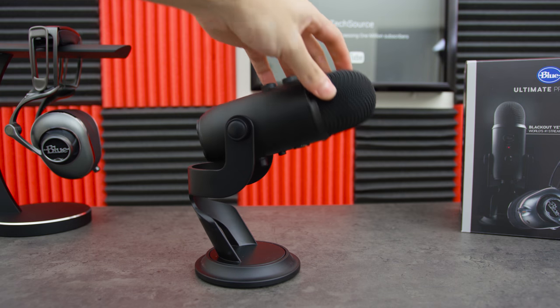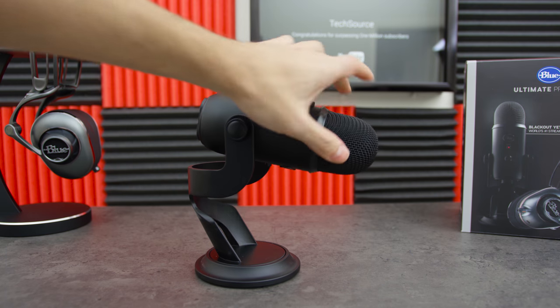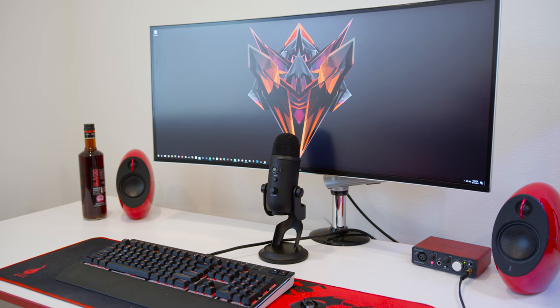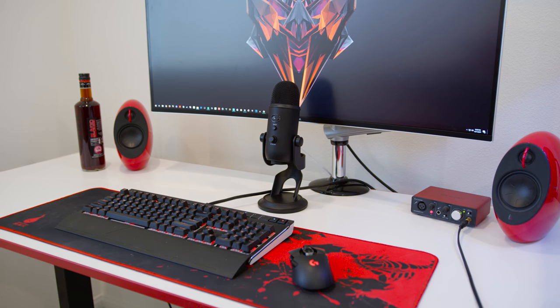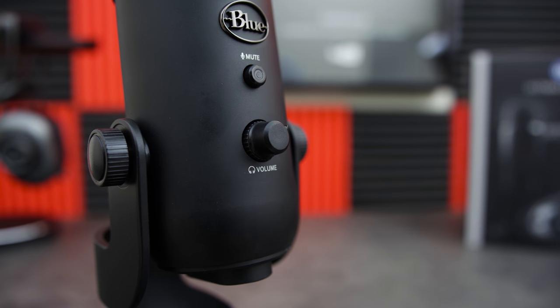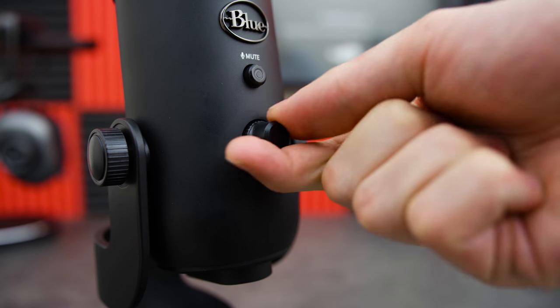However, you can also mount it on a boom arm, which is what I recommend simply for convenience. This is a really tall microphone, so if you place it directly in front of you it's gonna block your monitor depending on how high your display is. With a boom arm you can actually have it on the side of the desk and bring it in whenever you need to use it. The Yeti has a volume knob in the front for the headphones as well as a button to mute the microphone.